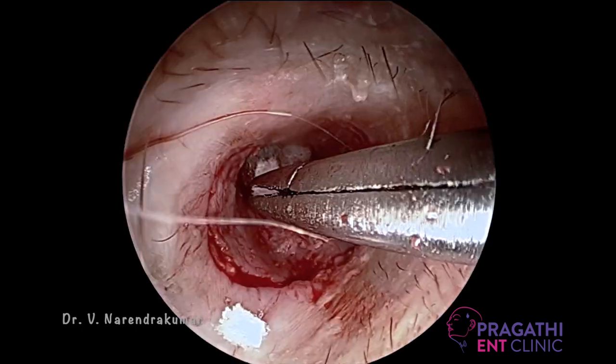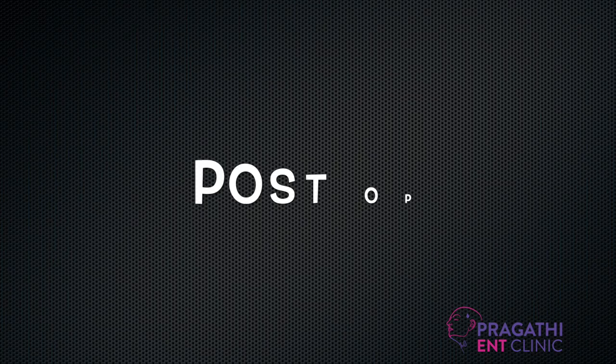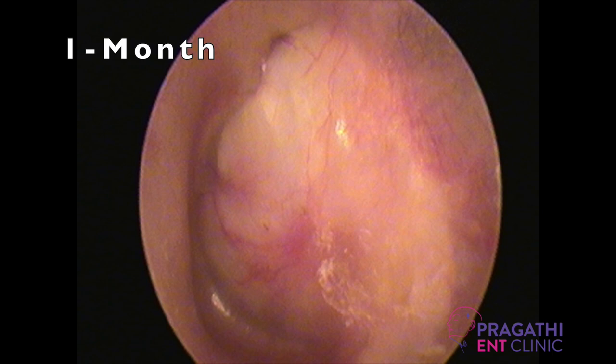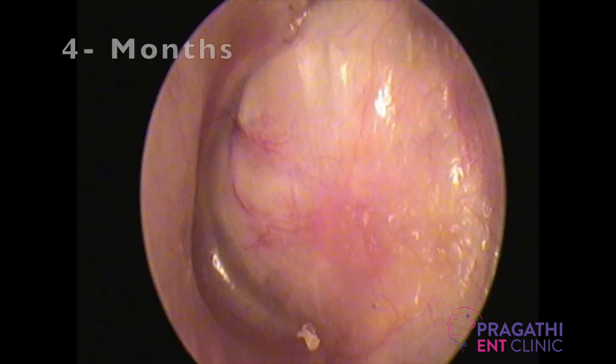This is the final result. After this we are placing gel foam. Let's see the post-op pictures. This is two weeks post-op — look at the neovascularization; the graft is taken up. This is one month post-op. This is three months post-op, and the hearing is also improved markedly. This is four months post-op.